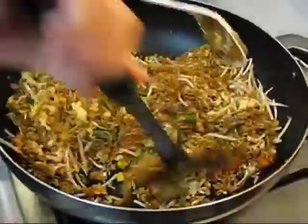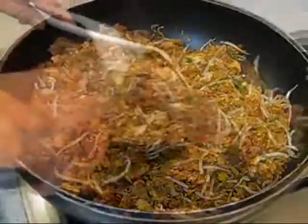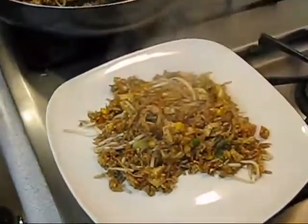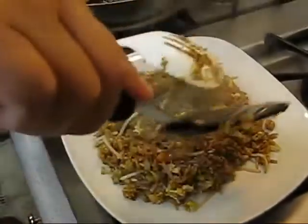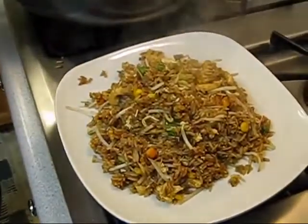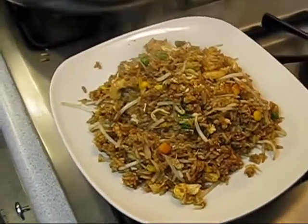Now it's ready and we're ready to serve. Nobody should get hungry with this pile. Your chicken fried rice is ready!